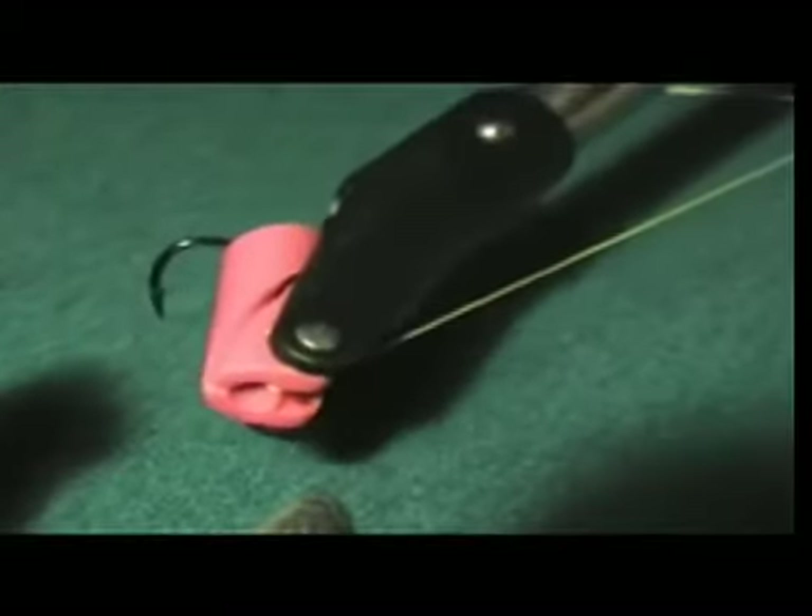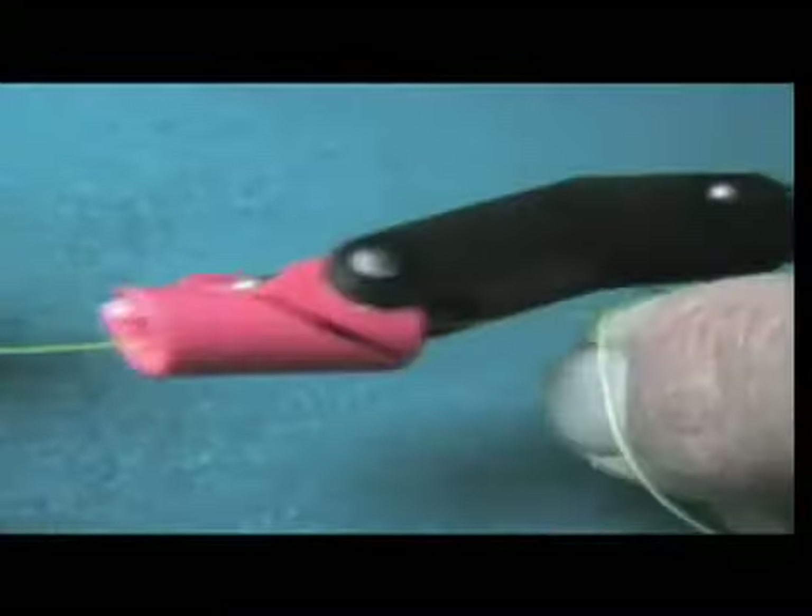This prevents rehooking, reducing harm to the fish. Larchie, the ultimate hook remover, also extracts treble hooks.